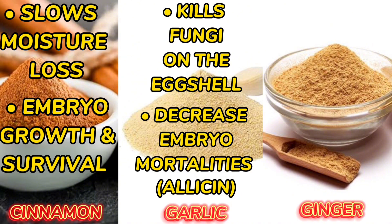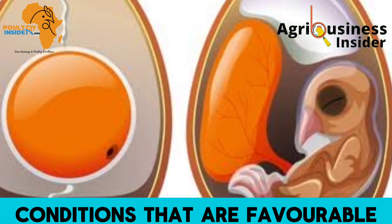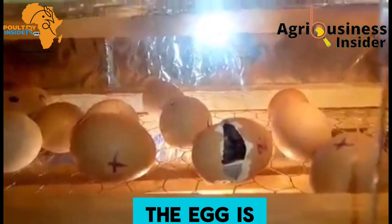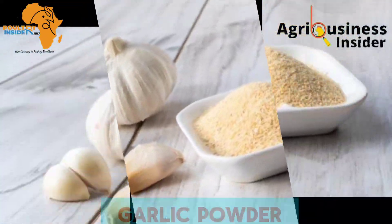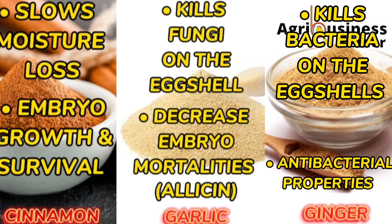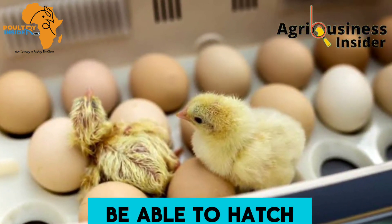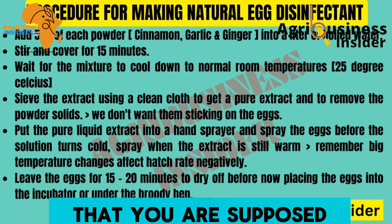Early and late embryonic mortality is when the developing chick inside the egg dies due to unfavorable conditions. One of the causes of this death during incubation is the penetration of fungi and bacteria through the eggshell. By using garlic powder to eliminate them, we increase the chances of the egg hatching. Ginger contains antibacterial properties that kill bacteria found on the eggshells. When you eliminate these bacteria, the developing chick is protected and the egg can hatch successfully.